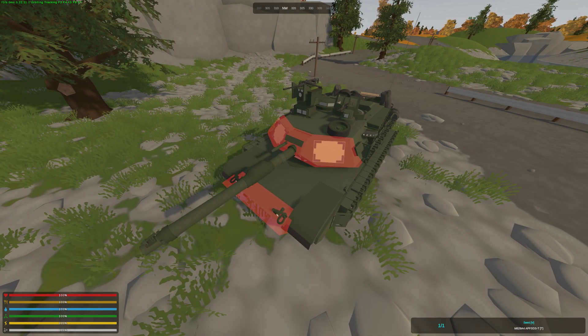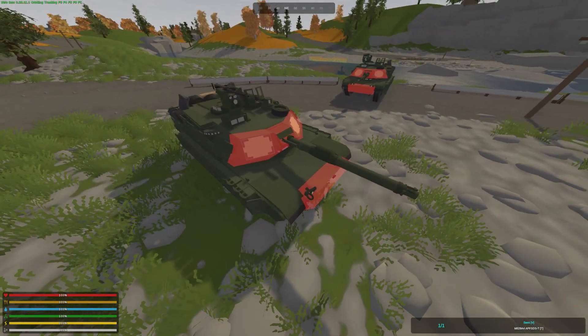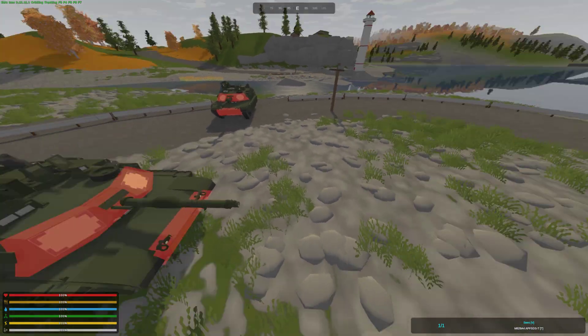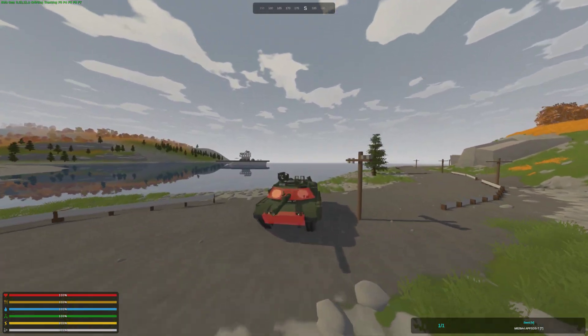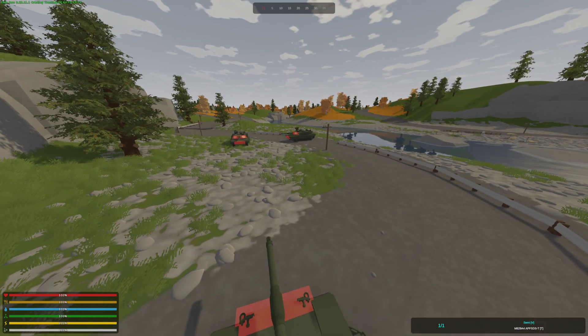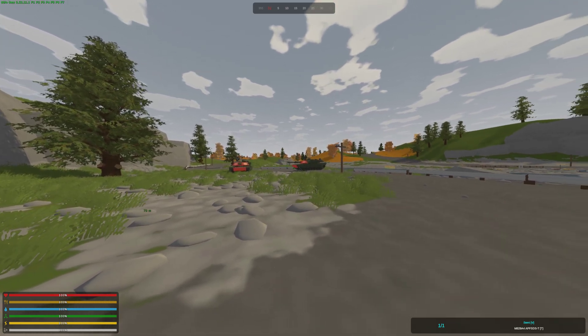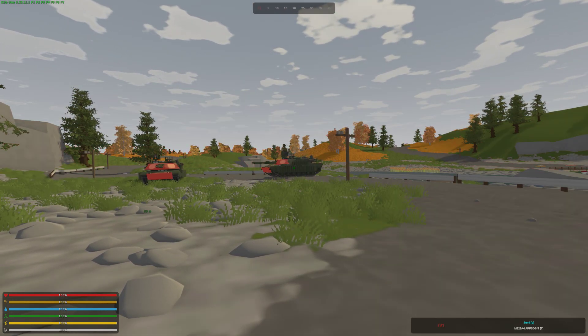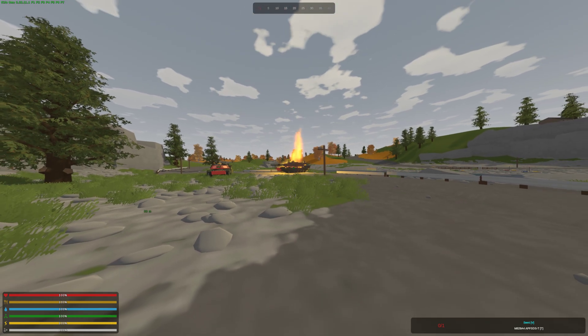Basically how it works is any damage caused to these plates is nullified. So I set this Abrams' cannon to destroy another Abrams in one shot. Let's shoot at the side of that Abrams, so you can see that it does deal damage. And off she goes.